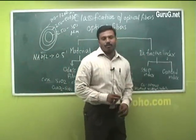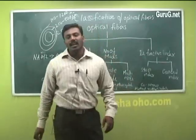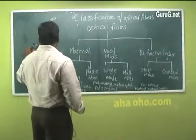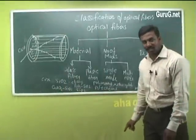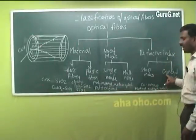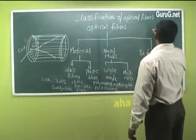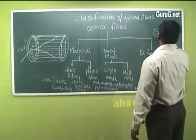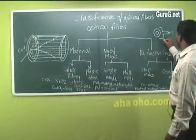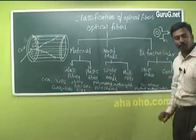Based on refractive index, optical fibers are classified into step index and graded index types. In a step index optical fiber, the refractive index of the core and cladding varies stepwise — it is uniform throughout the core and then drops abruptly at the core-cladding interface. These are called step index optical fibers because the refractive index changes in the form of a step.